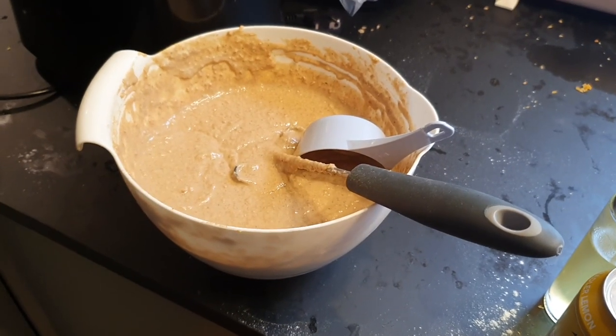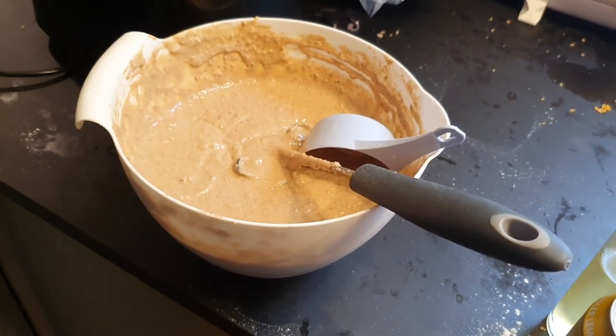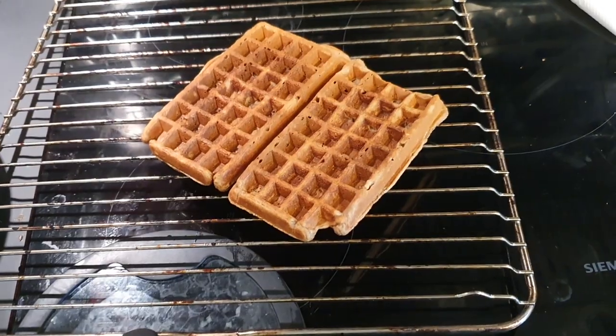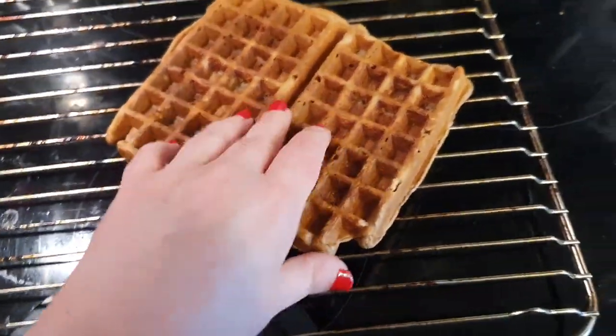I'm making some waffles — these are fiber and protein waffles. These look actually kind of perfect.